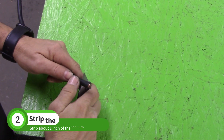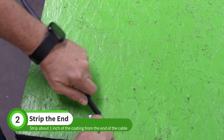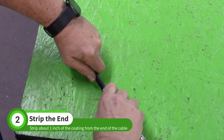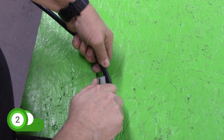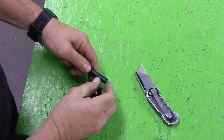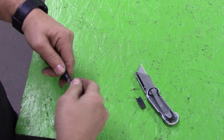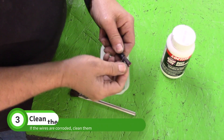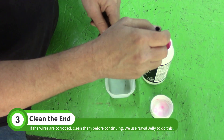Strip the coating about 1 inch from the end. If the wires are dull and corroded, you'll want to clean them up. Fan out the wires and clean them. We use naval jelly.